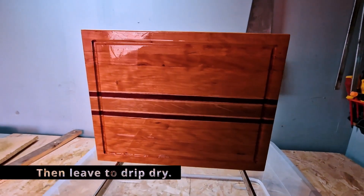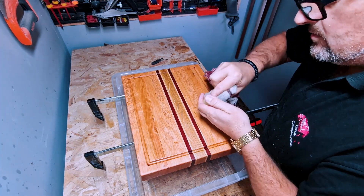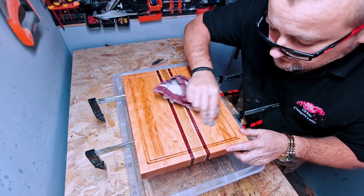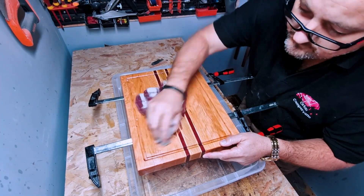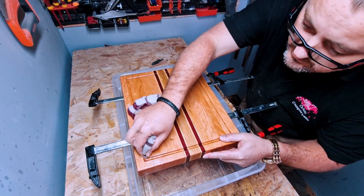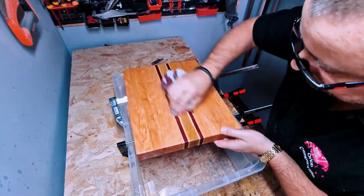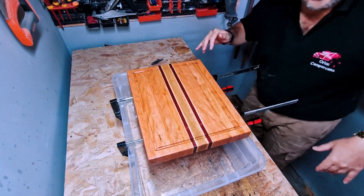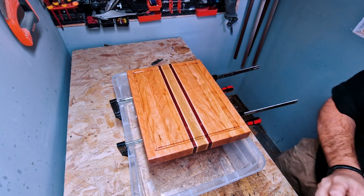This board is ready for some board butter. There'll be a link down below in the description for this video about how I made this board butter and conditioner. We just apply it generously — top, bottom and sides of course. Make sure you get all in that groove if you have one on your board. We'll let that soak in for about 30 minutes and then I'm going to wipe the excess off.